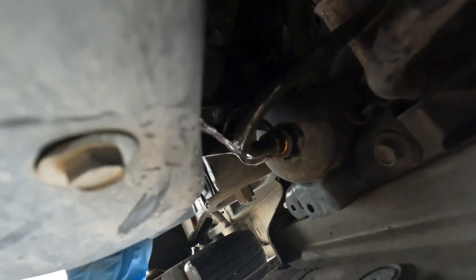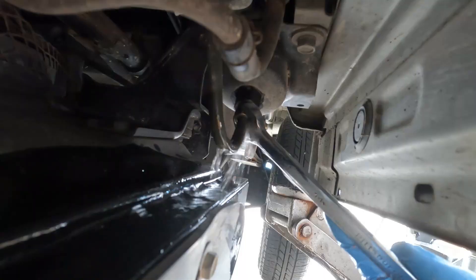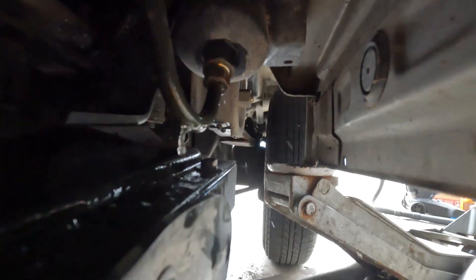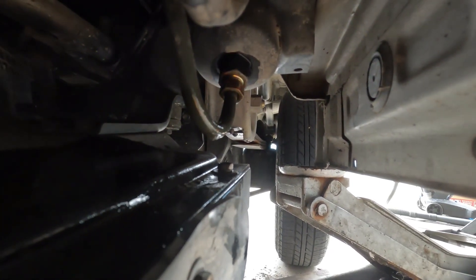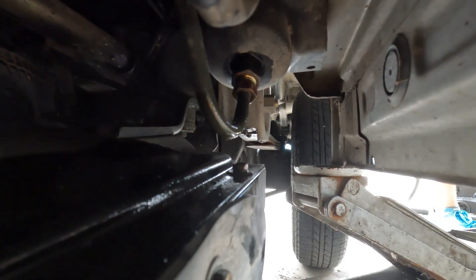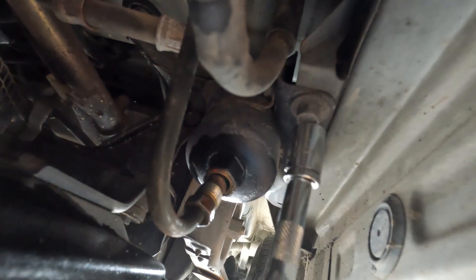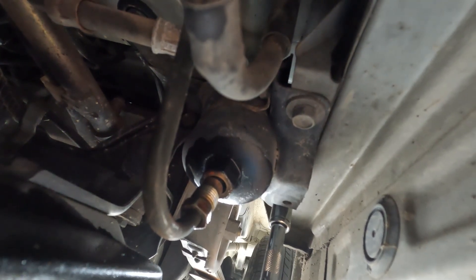That's a lot of gas — looks pretty fierce. Next we're removing the two bolts holding the fuel filter on.